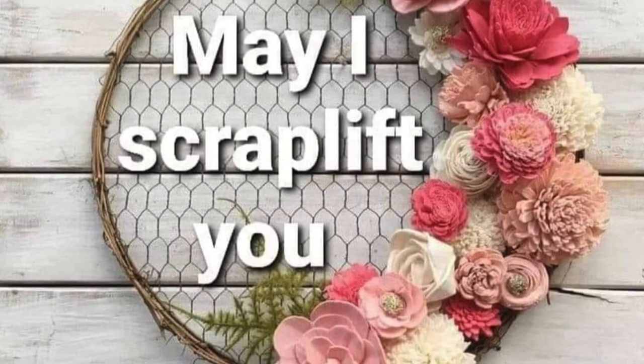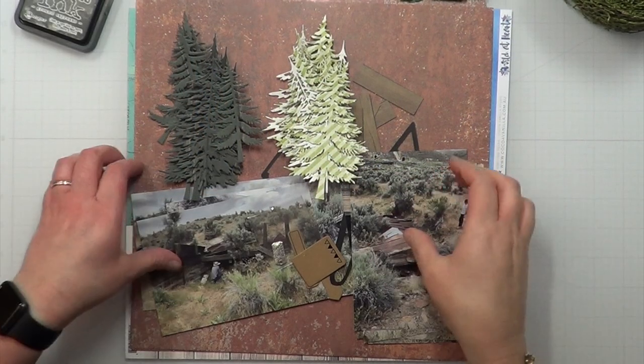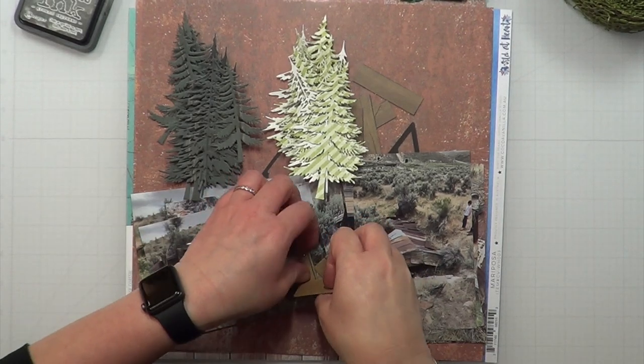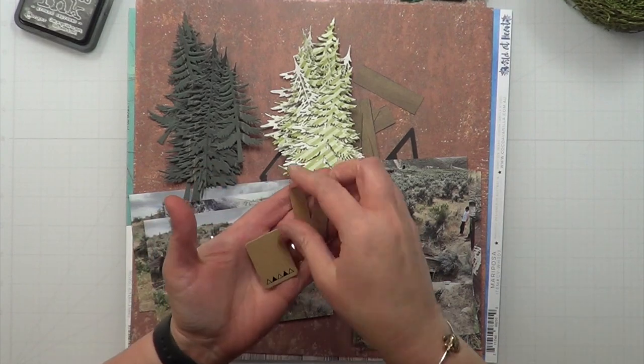Hey it's MK and I am back with another May I Scraplift You layout and today I am going to be scrap lifting Ronnie Sue Scrapper. She is one of my favorite scrapbookers who uses die cuts a lot in her scrapbooking and I just want to be her when I grow up.